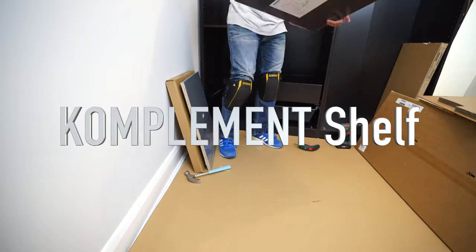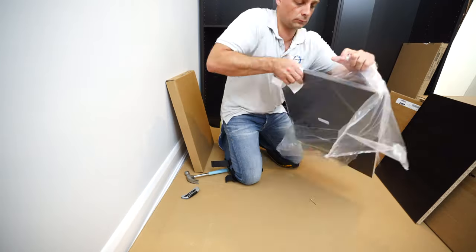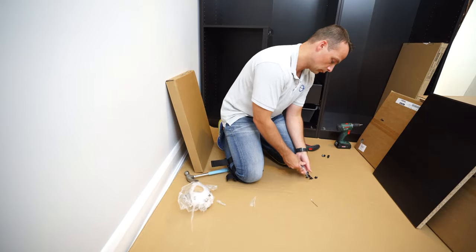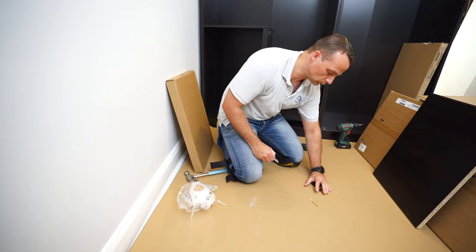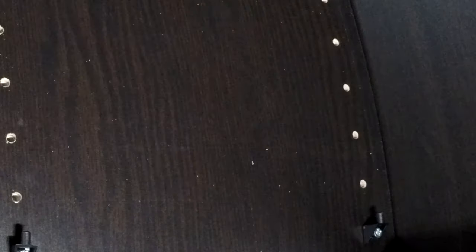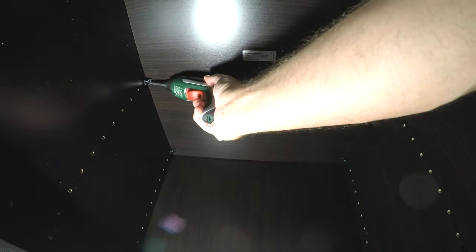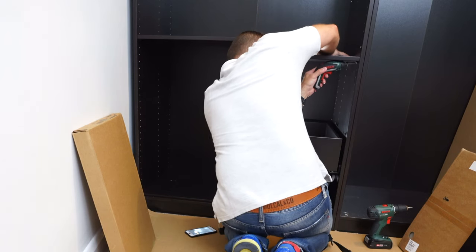Now we're going to install shelves - this is the easiest one of all. They just have a plastic cover - take it out. There are six plastic clips which will secure each shelf, three on each side. Place them where you want the shelf. In this case we're going to have two shelves - one on top of the drawer and one a bit higher. When you have them all in, just place the shelf in, find those holes, and secure the plastic. This is not securing the shelf itself, it's just keeping the plastic clips in the right place.